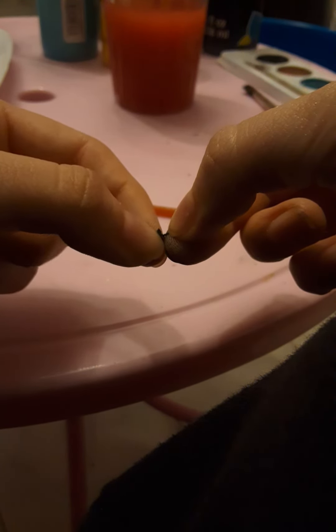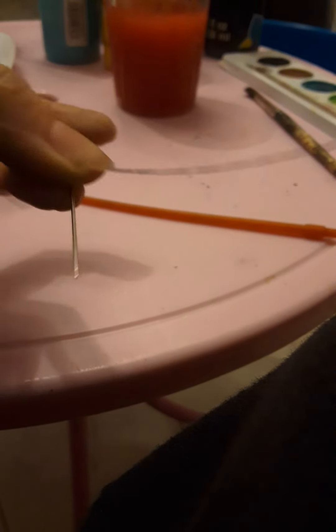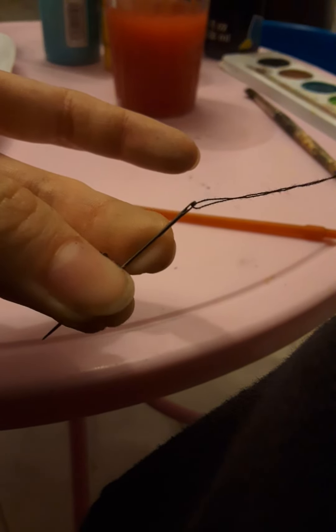And then boom, double knot. Same thing for the triple knot. Make sure the needle is in. Hope this helped!